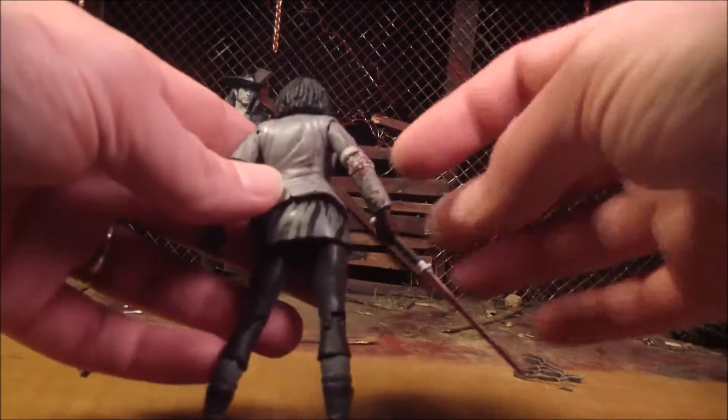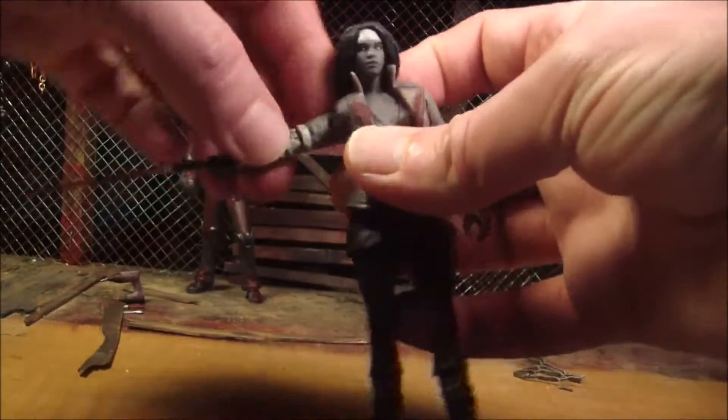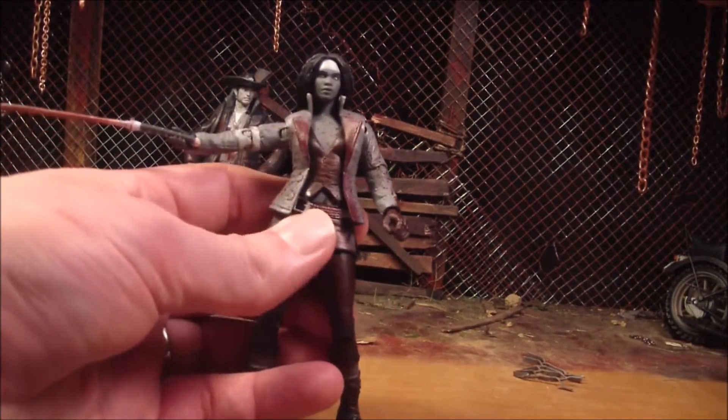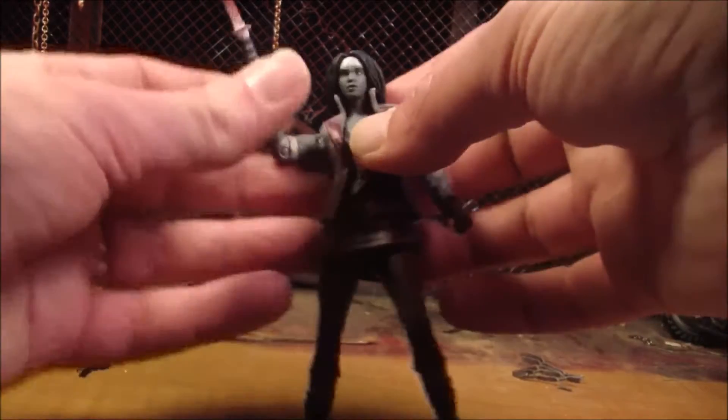Now, unlike Rick, she has blood splatter on her back a little bit. And maybe that's because she swings her blade around and just flings blood everywhere — blood all over. So that's probably why she's got blood on her back. I don't know if they actually considered that and that's why they did it, but that's what I'm going to say.